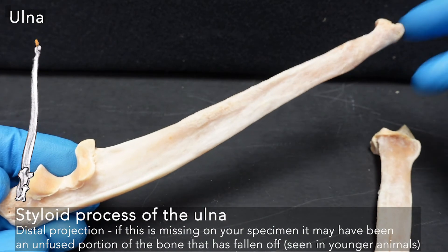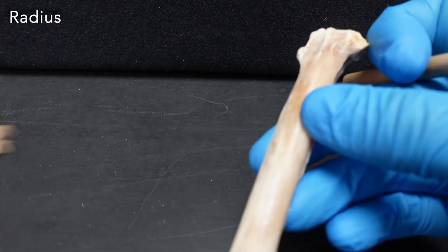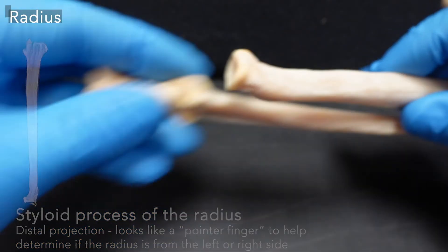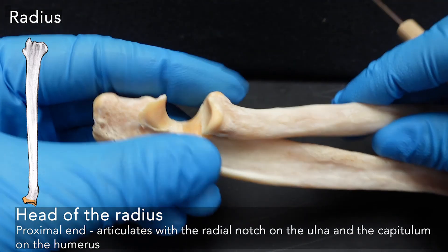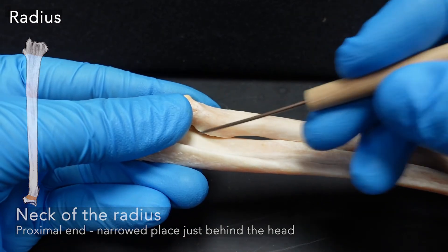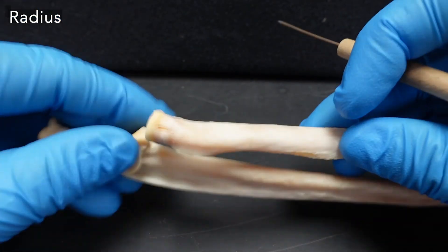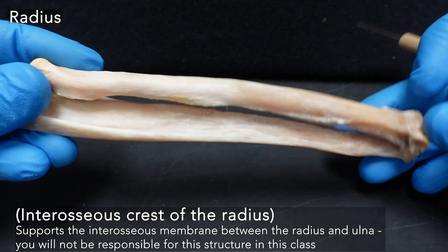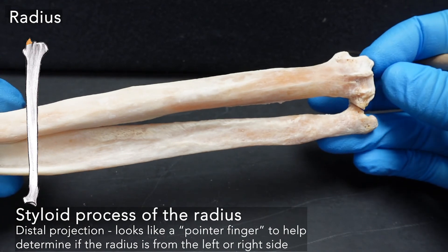The very end of the ulna has the styloid process of the ulna — it's important to make that distinction because we also have a styloid process of the radius. Moving proximally back along the radius, the head of the radius articulates in that radial notch. The neck of the radius is that narrower point just behind the head. The radial tuberosity is a slightly thicker part of the radius, a little bump. The radius also technically has an interosseous crest, but we're leaving that on the ulna because it's a little more distinct. At the very end of the radius, we have our styloid process of the radius.